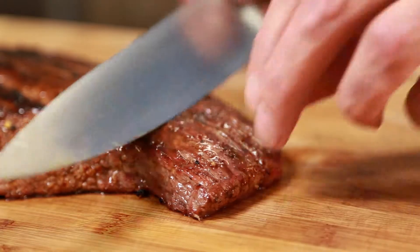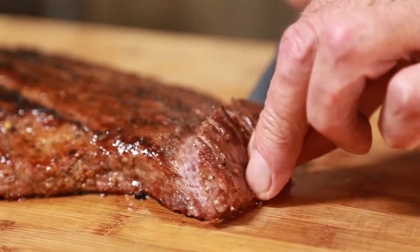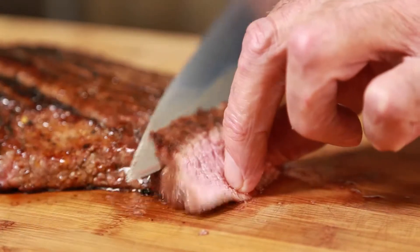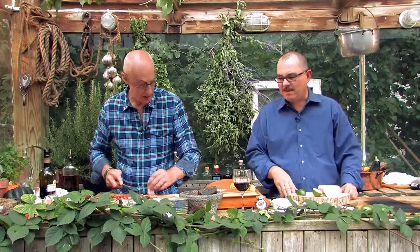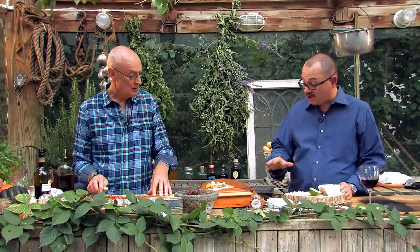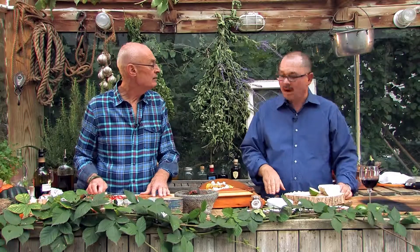When you cut the beef, cut it at a bit of an angle — on a bias, they call that. You've got to make sure it's cut against the grain. With the flank steak that's very easy, but with any beef like that, always cut it against the grain — keeps it nice and tender. I like my beef medium rare, just like that. That's rare. I'm loving it. That's the way beef should be eaten.